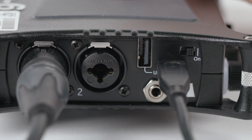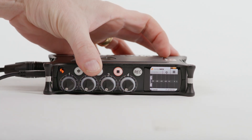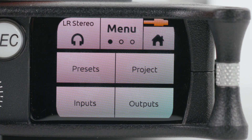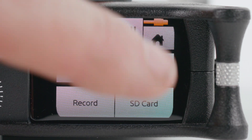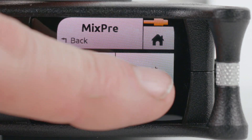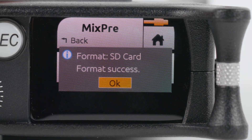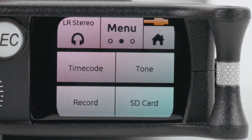Now, flip on the power switch to the on position. The MixPre 6.2 is driven through a touch screen. Tap on the menu logo in the top right to go into the menu. Tap the word menu to go to the next page and select SD card. Select Edit and press Format to format the SD card. Tap the Back button twice to head back to the main menu.